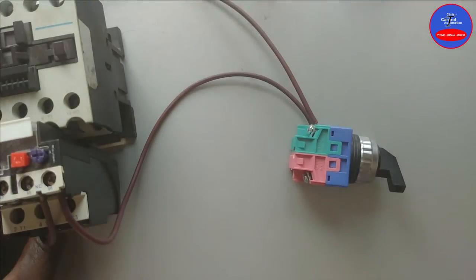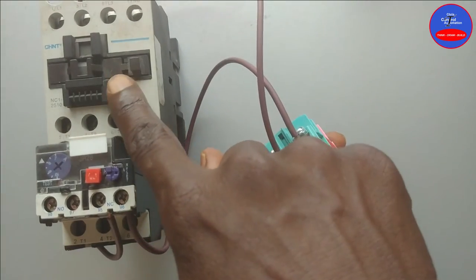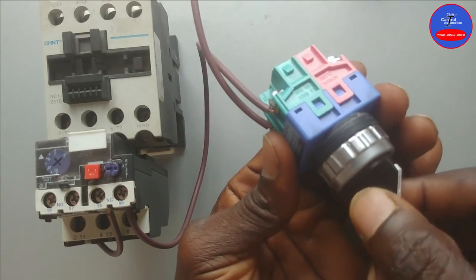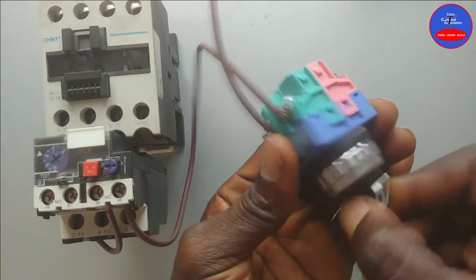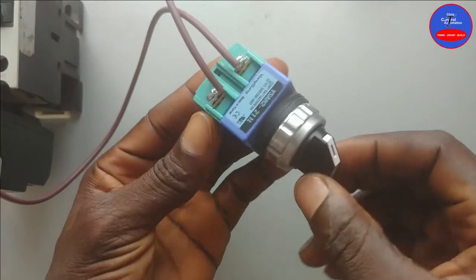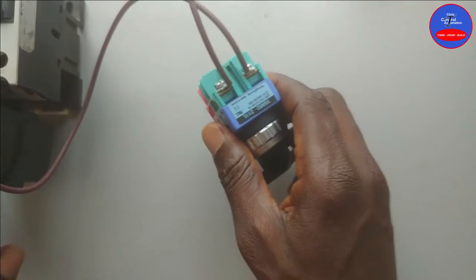Let's turn on the main breaker. Now when I turn the selector switch, the contactor energizes. This is a two-wire control circuit. We can equally use a float switch instead of this selector switch. Let's move on to the three-wire control circuit.